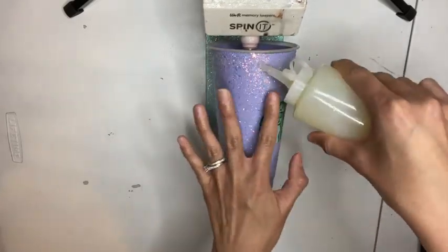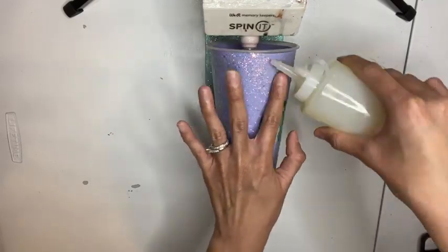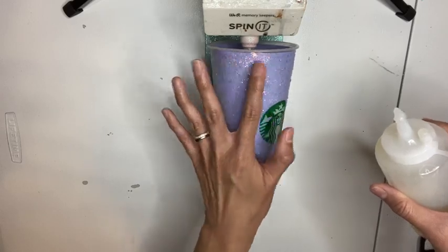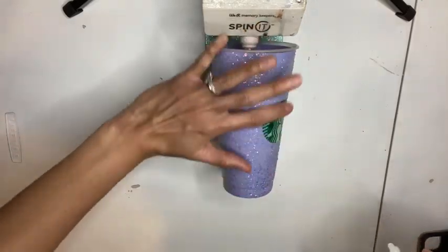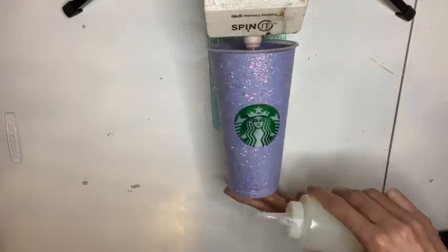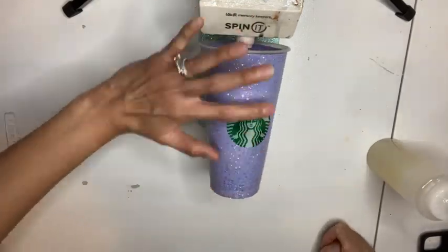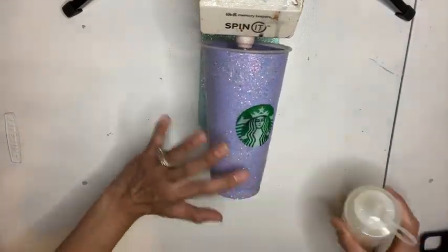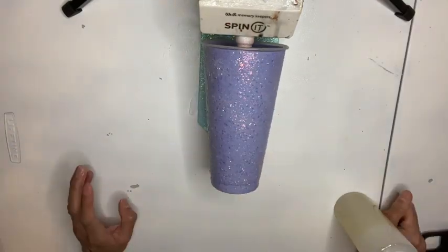So this will be my first coat of Bright Tone. As you can see, there's no more glitter fallout and my cup is ready. I'm going to go in and add a thin coat of Bright Tone — just enough to where my cup isn't dripping. Every coat is applied the same: add a thin coat of Bright Tone, let the cup spin for an hour, then dry for an additional three hours. I sand every three to four coats.